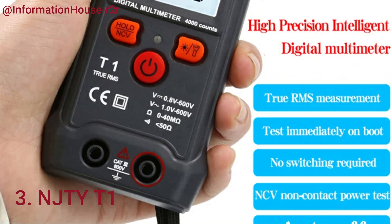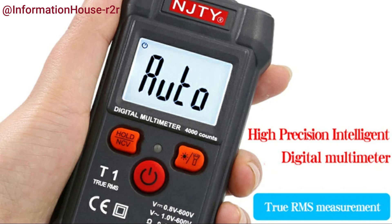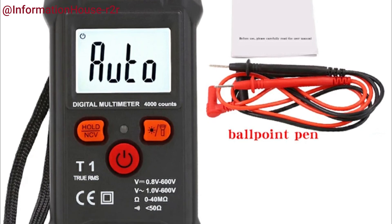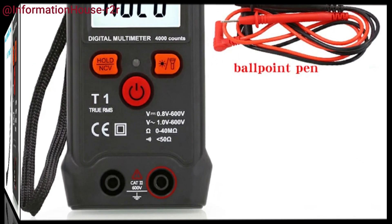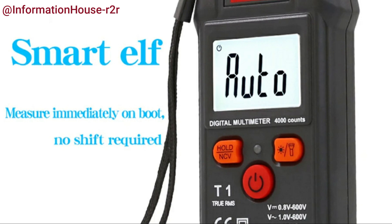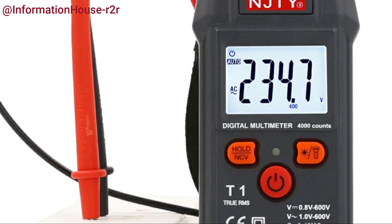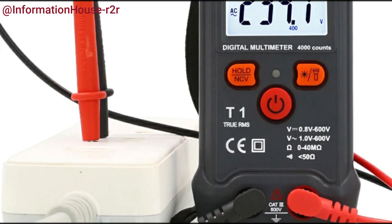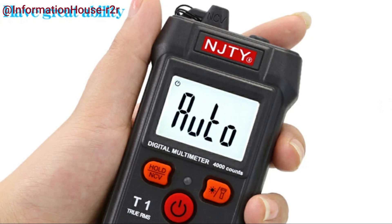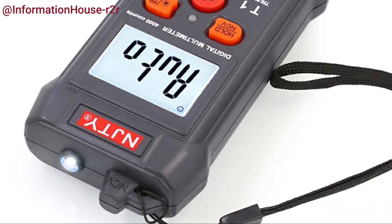Number 3: NJTY-T1. The NJTY-T1 Fully Intelligent Digital Multimeter is a compact, mini-sized tool designed for effortless and safe electrical measurements. Its fully automatic operation eliminates the need to manually switch gears, making it user-friendly for both beginners and professionals. The device intelligently detects and displays measurement types, including voltage, current, resistance, and continuity, adapting automatically to the task at hand. Built with anti-burn protection, the T1 ensures durability and safety even under challenging conditions. Ideal for quick diagnostics at home or on the go, this universal meter offers a reliable, portable solution without compromising performance.